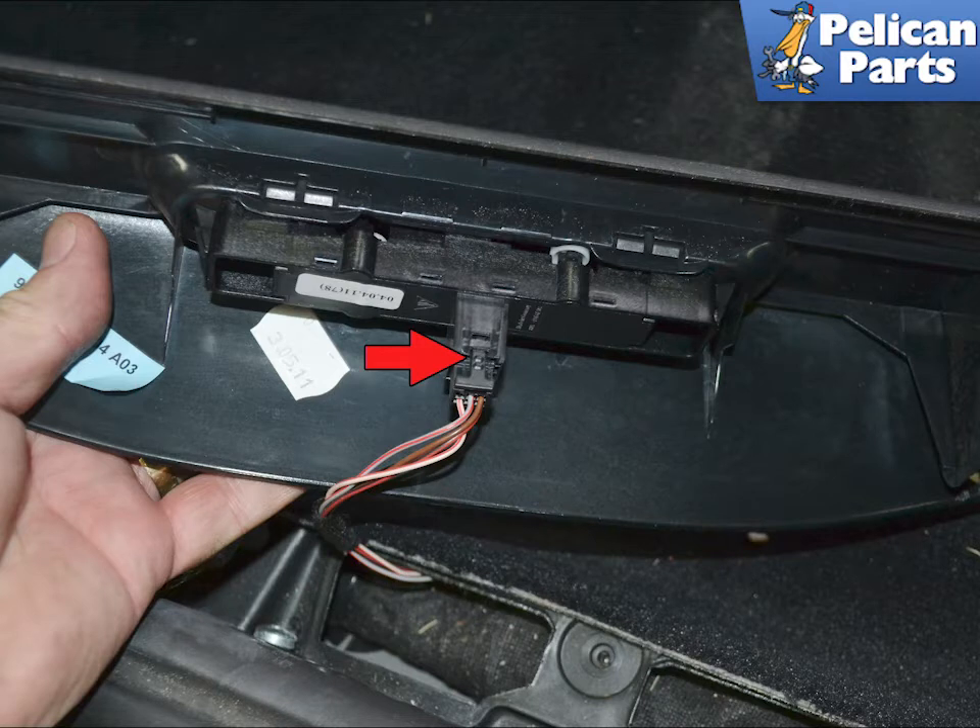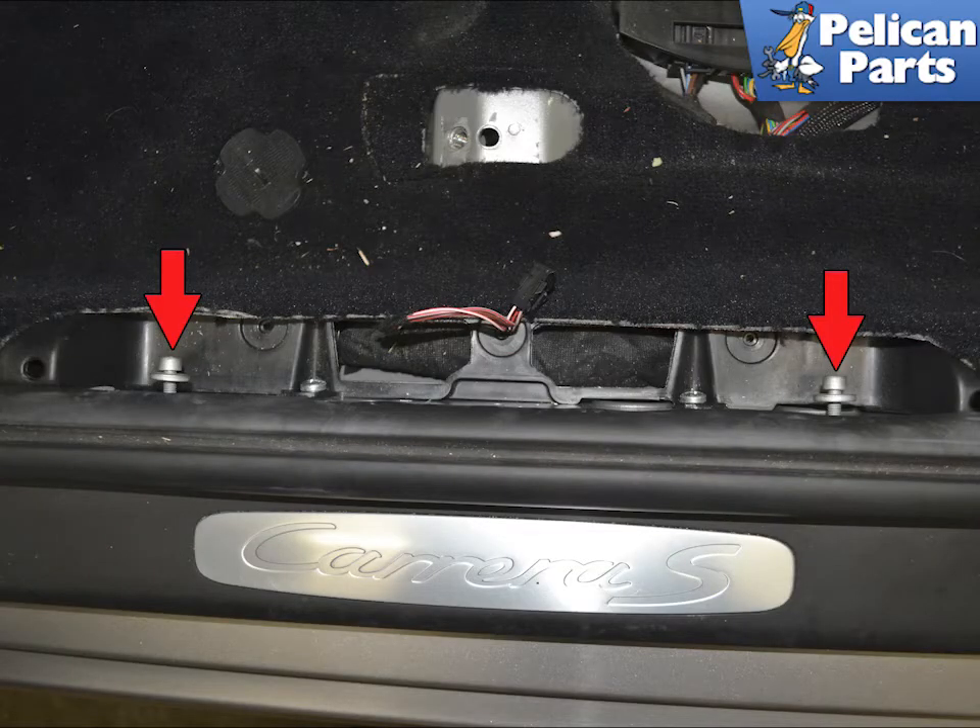Disconnect the wiring harness for the trunk and deck lid by squeezing in on the tab on the connector and separating them. This image shows the two 5mm Allen screws and how they sit in the body.